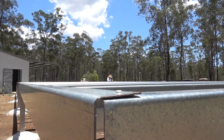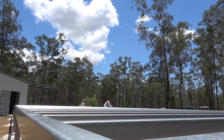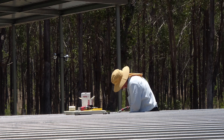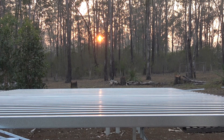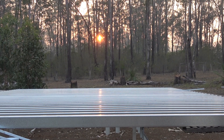Here we are, the floor joists panning across. And there's Liz working diligently. This is sunrise over the completed joist flooring. That's all for the joists. We'll see you in the next video. Bye for now.